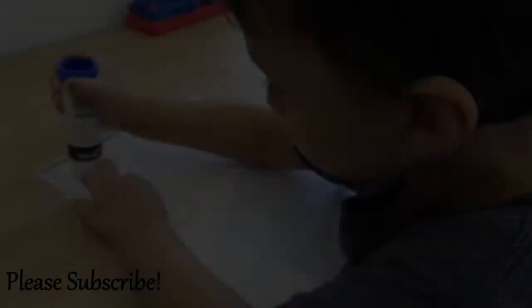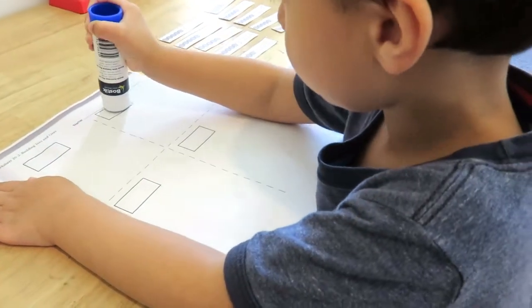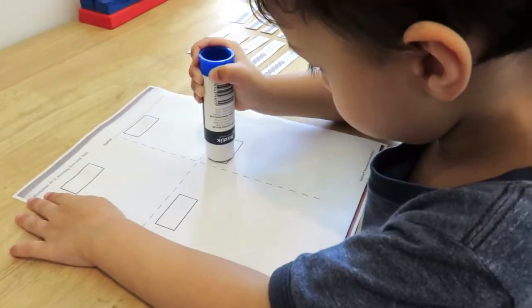Hi everyone! This is a building 10s and 1s activity from Right Start Mathematics. First, he has to cut out the bead strips and the numbers.